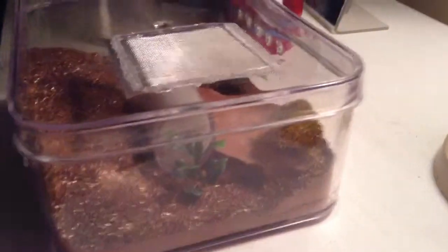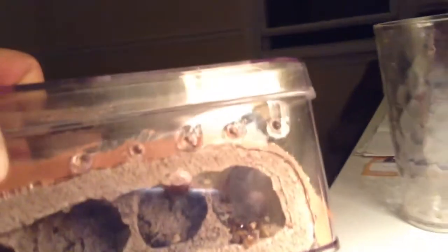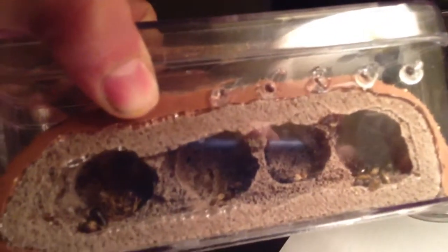And right here I got my other queen. I don't know if you can see here, but I'm moving towards the light so you guys can see.